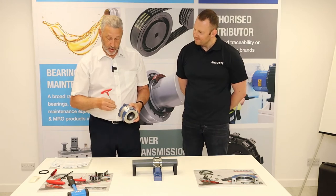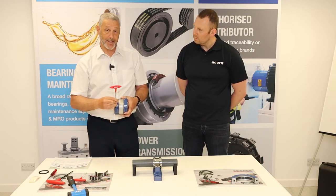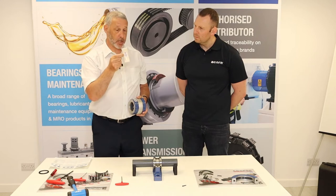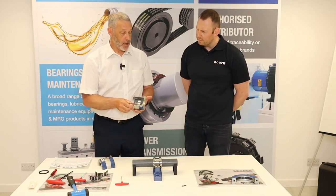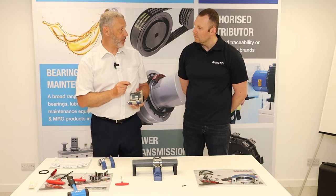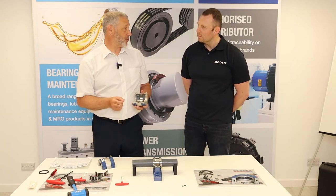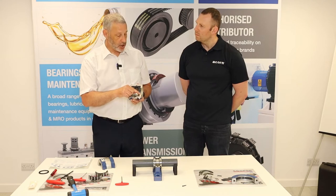At this stage we fit the seals. On this bearing we have felt seals, which come as the standard seal included free with every cartridge. Each pack contains four pieces of felt seal. Ideally, 24 hours before fitting, soak the felt seals in oil — they're a more effective seal when wet. If you can't do that, at least soak them for as long as possible when you start assembly. The felt seals are slightly longer than needed, so you'll just have to trim them slightly.